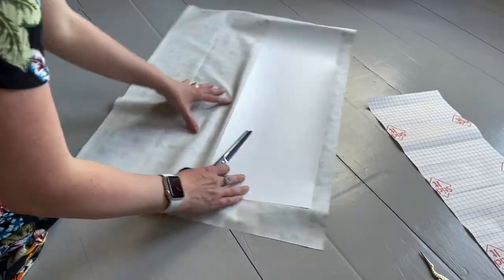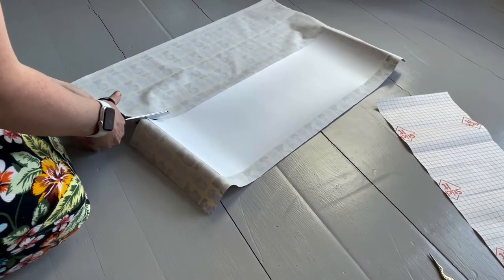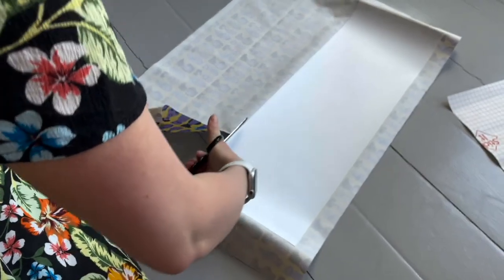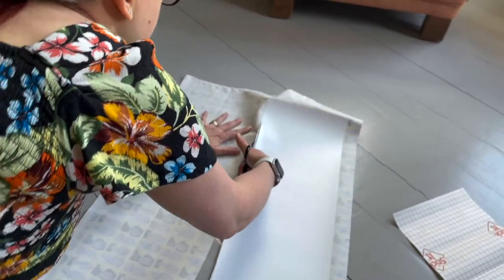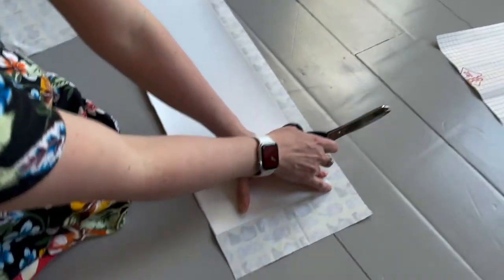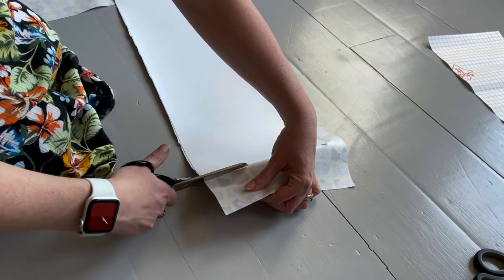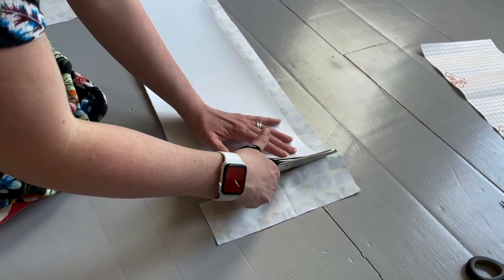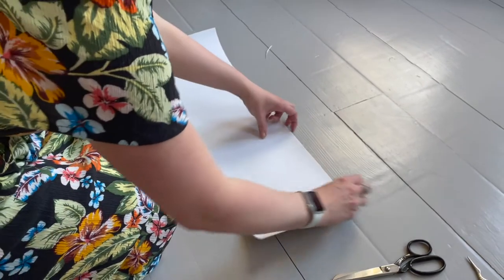Now cut the fabric off. You can do this roughly to begin with and tidy up the edges afterwards. When cutting, you want to cut flush to the edge of the plastic — you don't want any fabric left hanging over. Trim all the edges nice and neatly, and then it's time to go back to the scored lines at the top and bottom of the plastic.